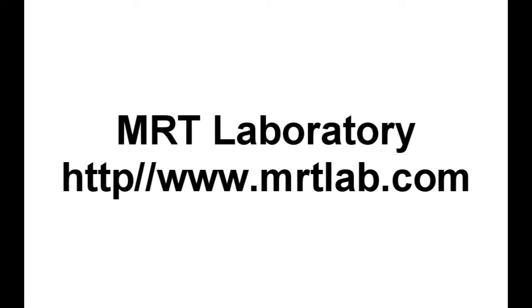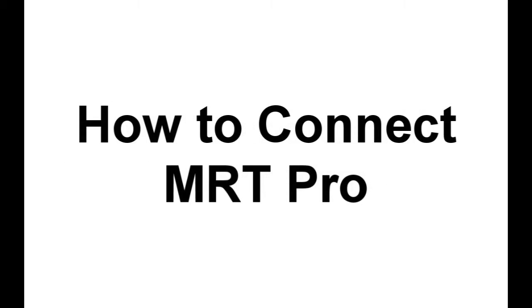Hi everyone, thank you for watching this video. In this video, I will show you how to connect MRT Pro.